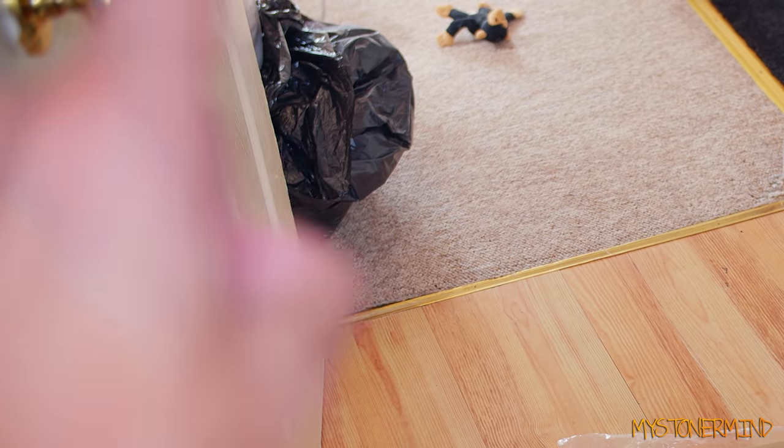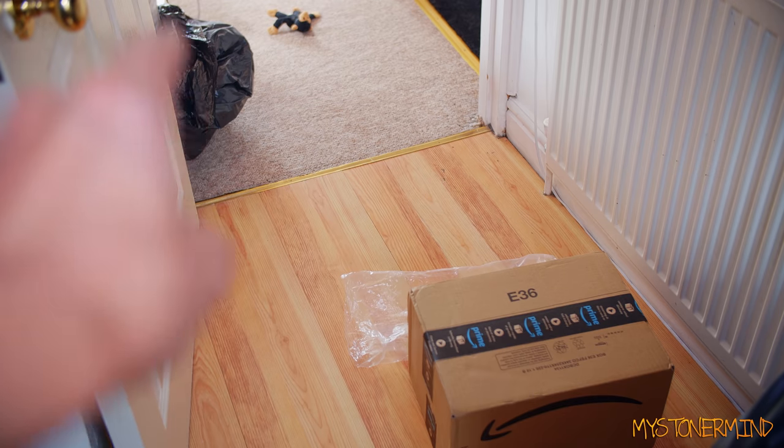By the way, I've got something else right there in that bag which you're probably going to like too — or maybe some of you will.